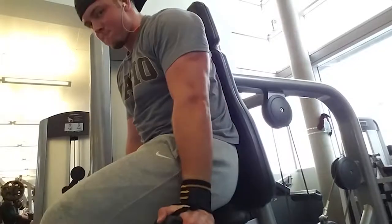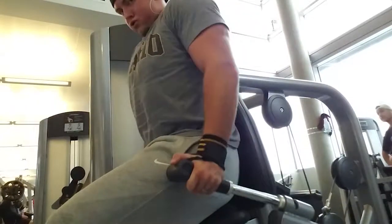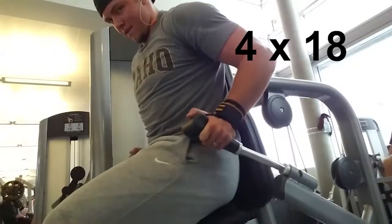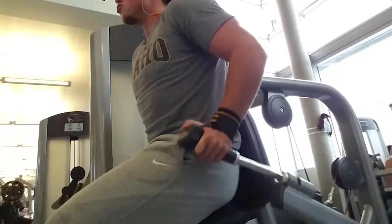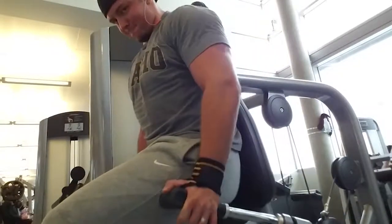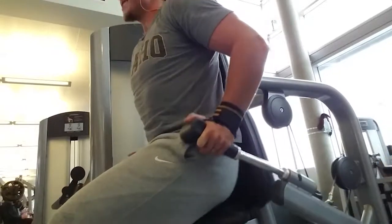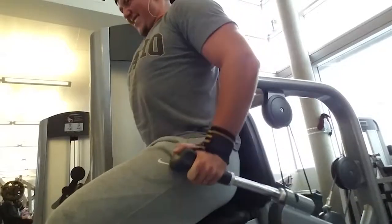Supersetting that with the machine pushdowns. Now if you don't have this machine it's the same as doing dips on the assisted pull-ups machine. We're doing another four sets of 18. Get a good squeeze out of this — it's a little different feel. You might have a little bit of trouble with it but try a narrow grip. That's going to help you target the triceps that much more.